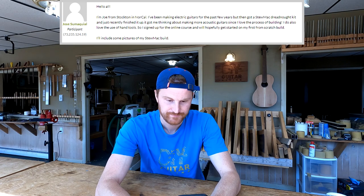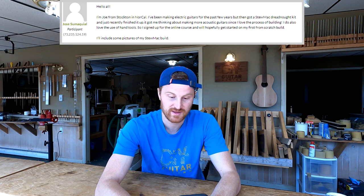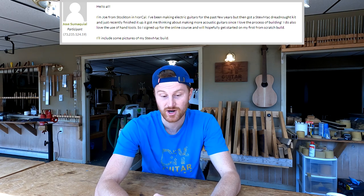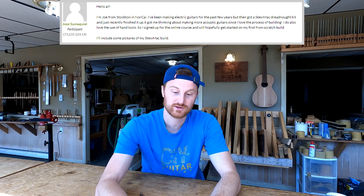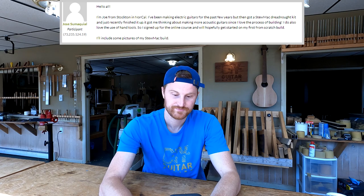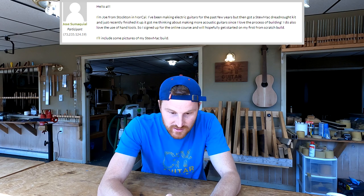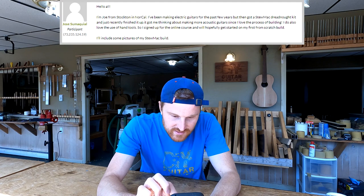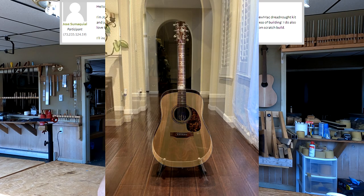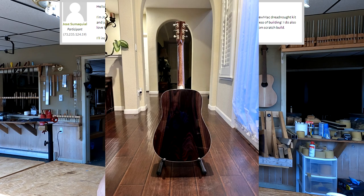Here's a new member introduction. Hello from Northern California — this is Jose Sumac. He writes: 'Hello all, I'm Joe from Stockton in NorCal. I've been making electric guitars for the past few years but then got a StewMac dreadnought kit and just recently finished it. It got me thinking about making more acoustic guitars since I love the process of building. I signed up for the online course.' Oh wow, looking at his pictures — I love the fretboard inlays and he's got a volute on the back.